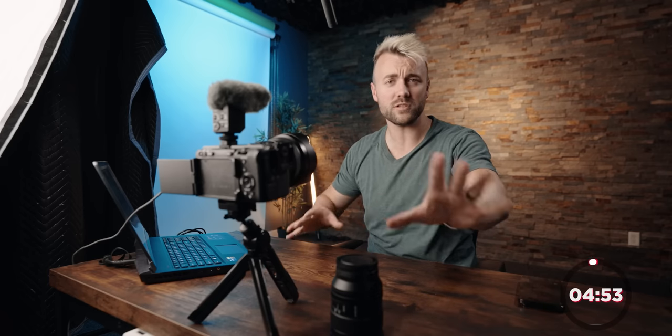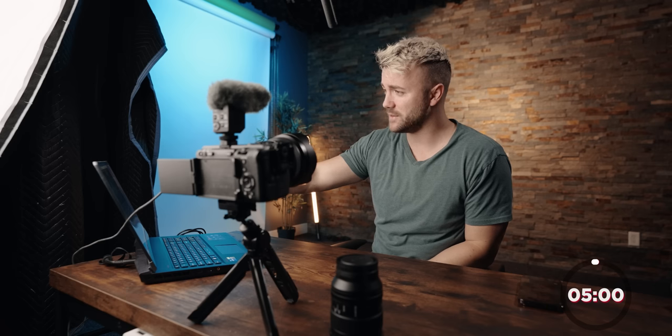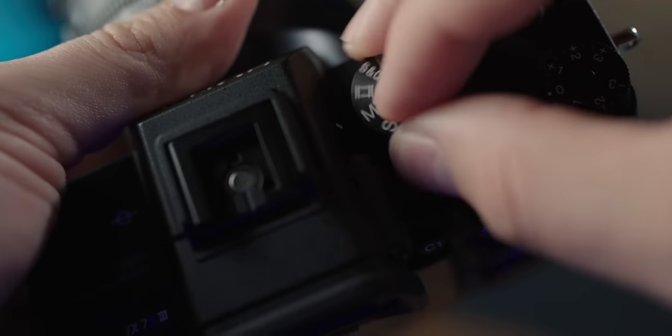We got the FX3 here. We got the PC here — and if it starts to sound like a jet engine, it is what it is. You can see my settings on the screen down here. It's a lot of numbers. It might be intimidating right now, but don't worry, we're going to fix it. Start the timer now. Step one — actually, that's a lie. Set your camera to video mode. That's the real step one. That's the whole thing. Set it to video mode. Now back to lighting.